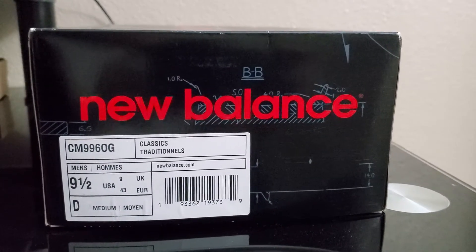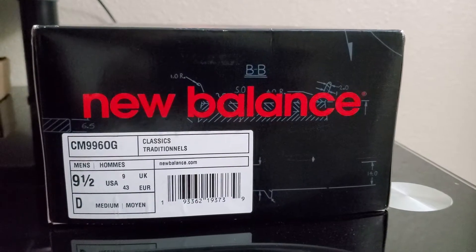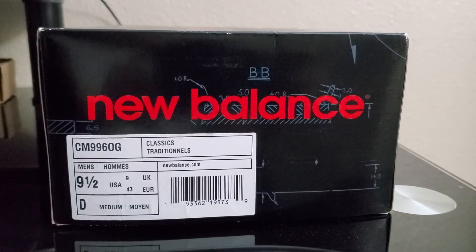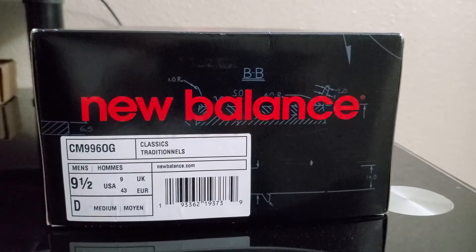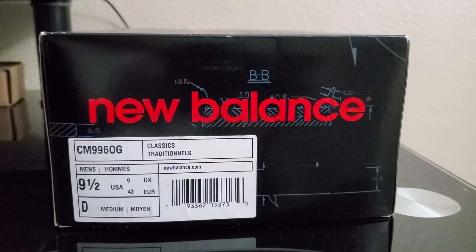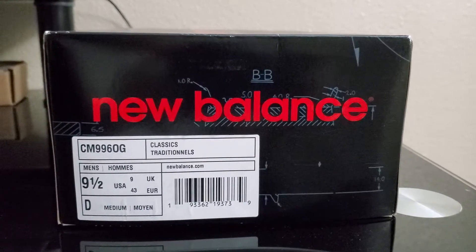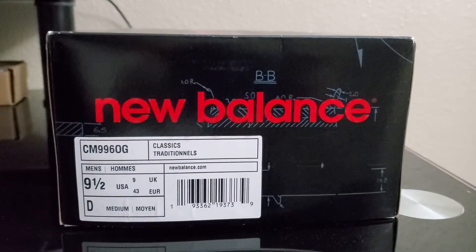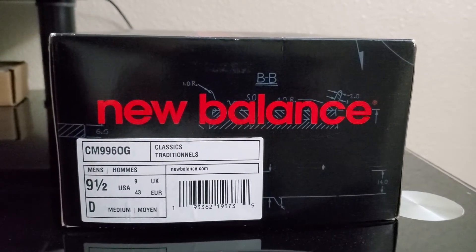So today I picked up a pair of the New Balance CM996, the OG Classic Silhouette. This is a pair that was on sale for I think like $50, so I had to jump on it. It's my first pair of this OG Classic, so I was very eager to get these in hand.